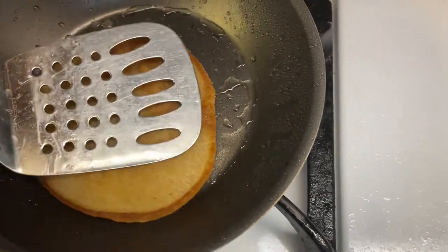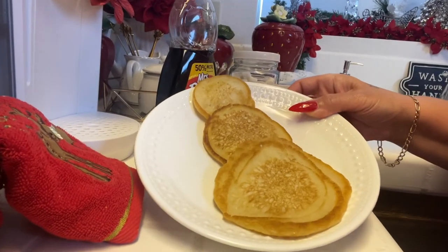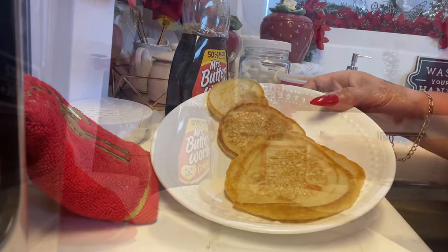Cook that and then you'll see the end result. The pancakes are done and that's how they came out. I'm going to go ahead and dress this up and show you guys how it looks at the end.